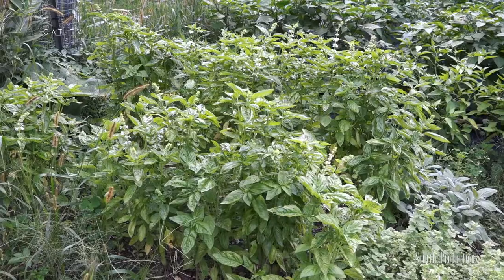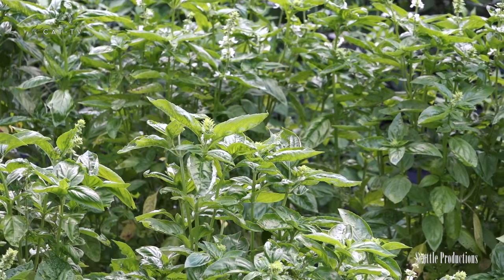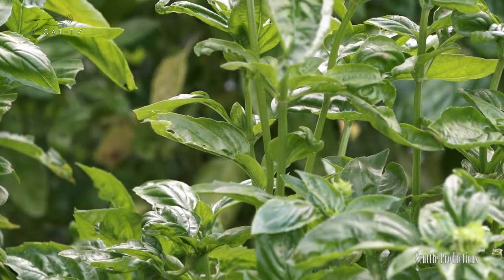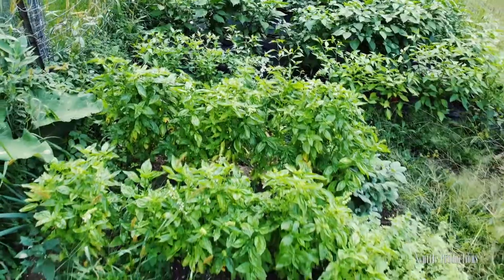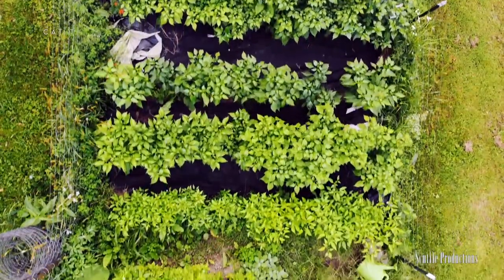One of the very best garden aromas is that of fresh basil. Basil is moderately easy to grow, and if done right, basil will yield a season of flavorful dishes, from appetizers to perfect pesto. But you might be harvesting basil wrong.